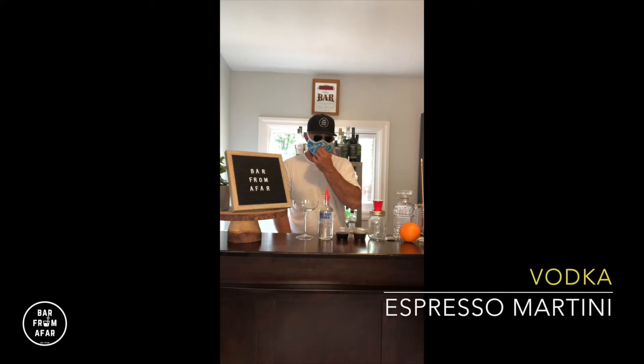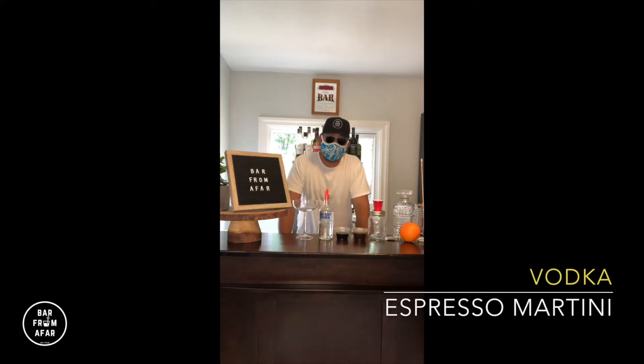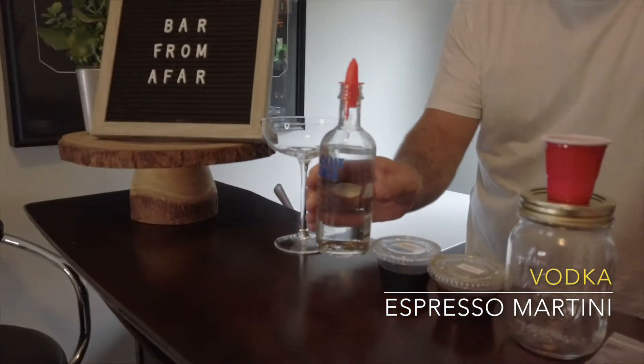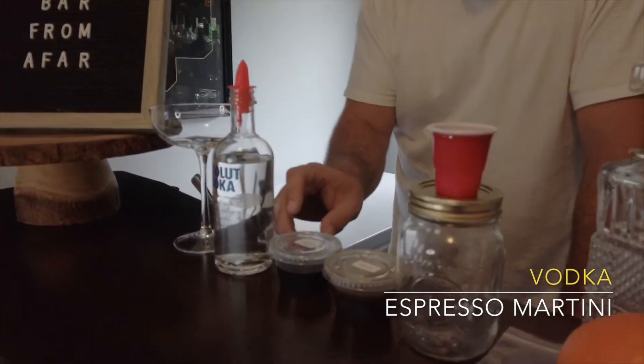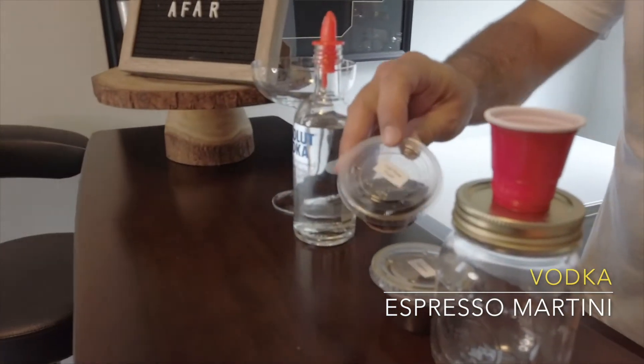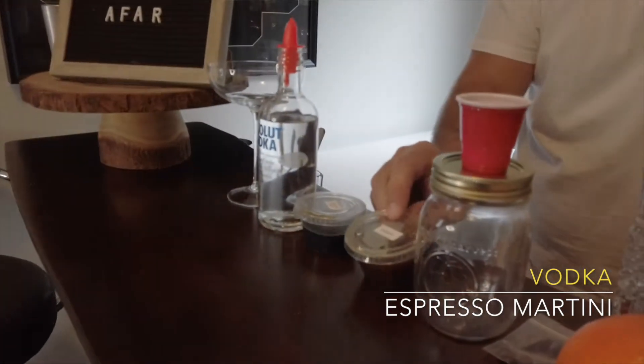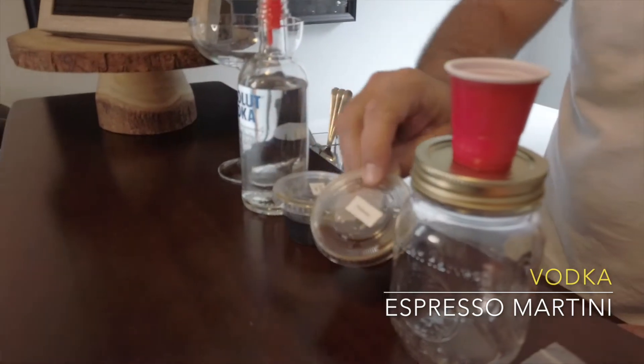Welcome back friends. Next cocktail we're going to get to is the Espresso Martini. What you're going to need to put this cocktail together is the following: glassware of choice, a bottle of vodka, and from your kit you will need the cold brew sugar container and your espresso container.